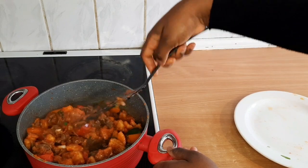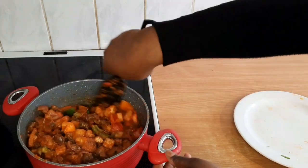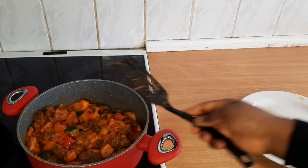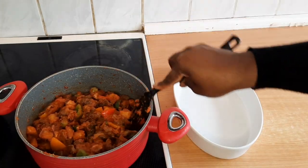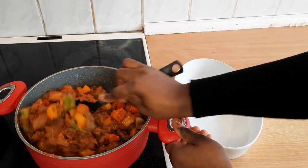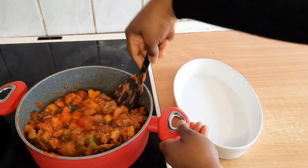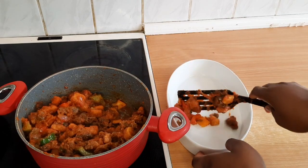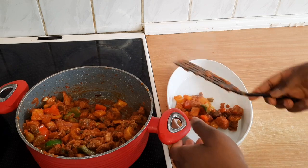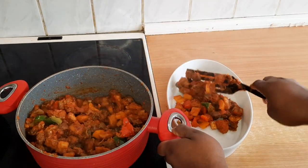See how delicious this is! Let it for another 5 minutes. This is ready and I'm going to dish now. This was so simple and it's a very delicious dish — you can try it. If you've tried it, how was it?